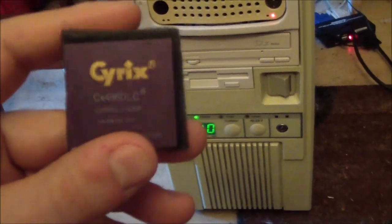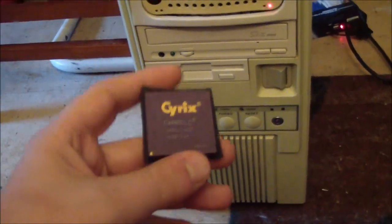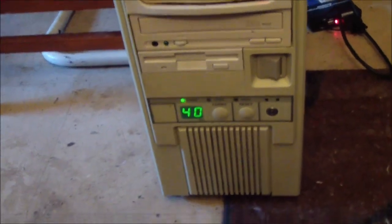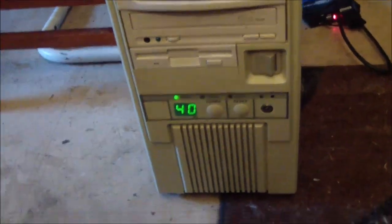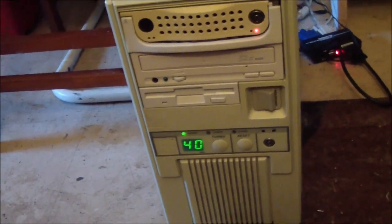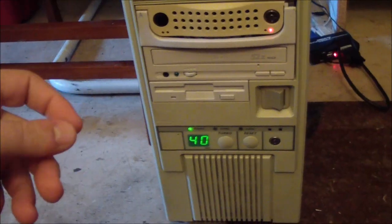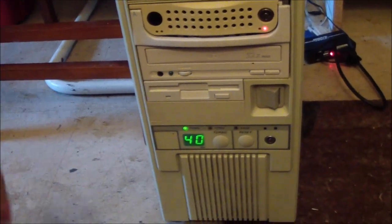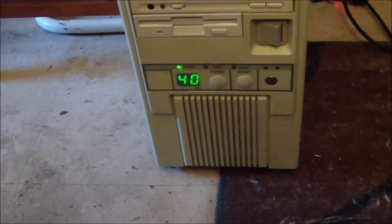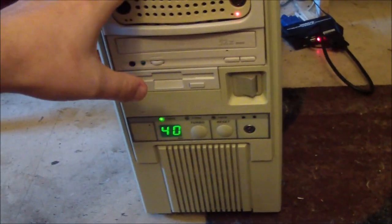The only real benefit was you could get a math coprocessor cheaper this way. Now, early 486 processors came in DX and SX variants, but with a 386 that meant a different thing. For 386s, an SX processor was 16-bit, whereas a DX 386 was full 32-bits. That changed when we got to the 486 - SX meant there was no math coprocessor on board, and DX meant you did have a math coprocessor. No 386s had math coprocessors, including this DLC - those were always an optional socket on your motherboard.